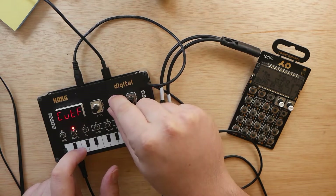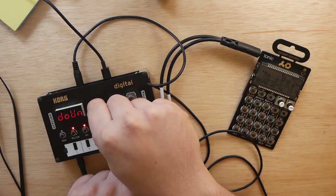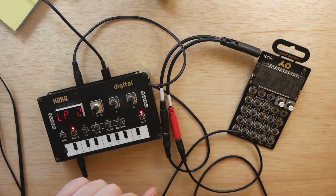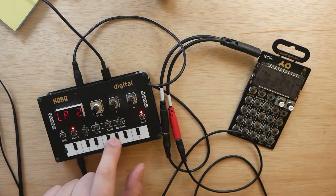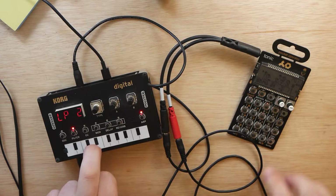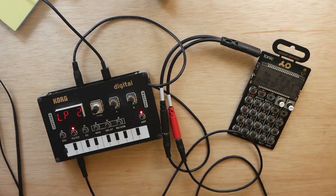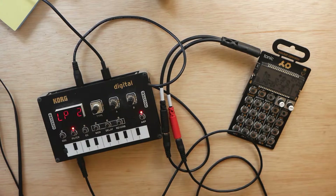From here you can mess with it, change your arpeggio type, and there you go. That is the first way to sync these two devices. Next up, we're going to unplug everything and I'll show you how I like to sync them with the pocket operator in charge.